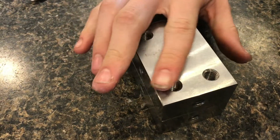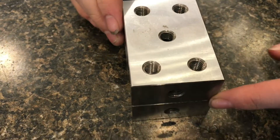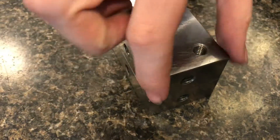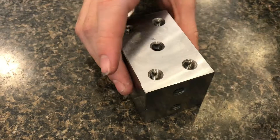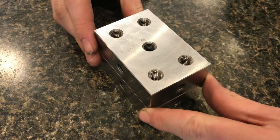These steel blocks here are precision surface ground. They're called one-two-three blocks because they're one inch by two inch by three inches, and they're used when surface grinding for different setups.